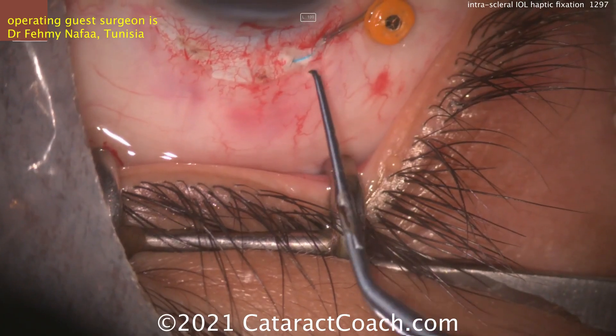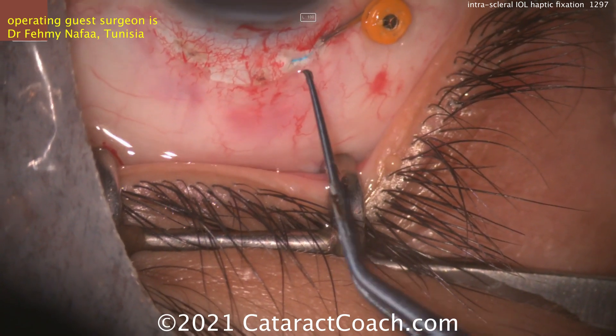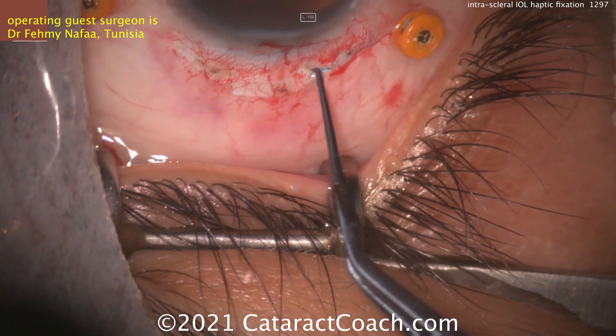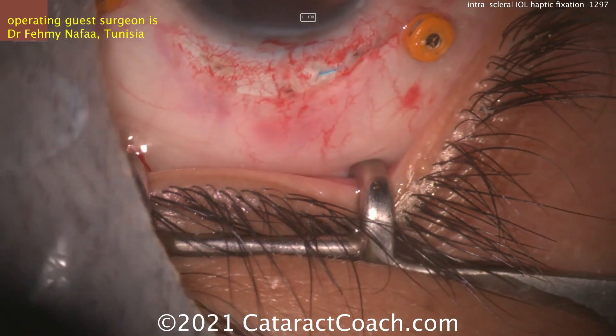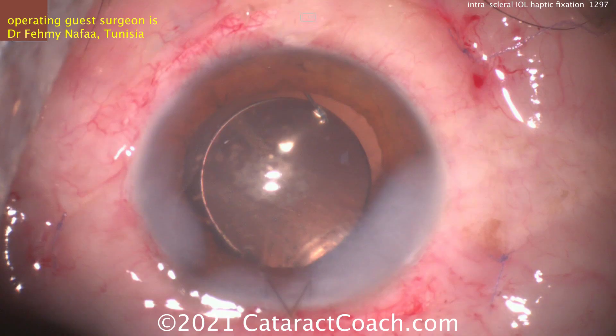Now we're going to advance that haptic — be careful. Some of these haptics, depending on the IOL design, can fracture or break, and that's going to make life a lot more difficult. Certain IOLs may perform better than others — the CT Lucia from Zeiss often is a preferred lens, but any lens can work. And here's the post-op: a beautiful result.